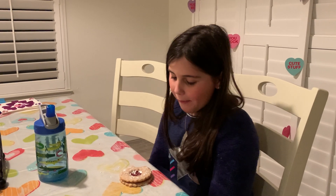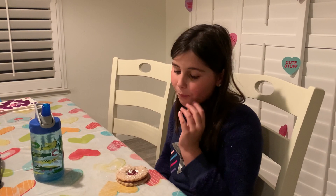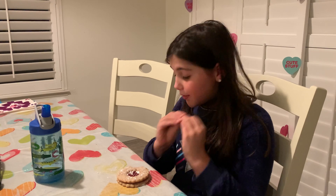Holy moly. You definitely get a crisp, clean layer of that cookie. It's definitely delicious — it's not going to be the worst thing I've ever tried. This is definitely great.